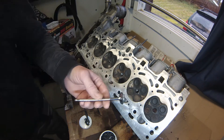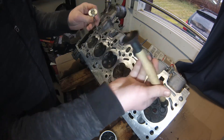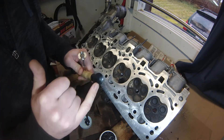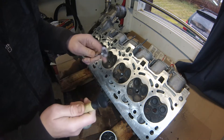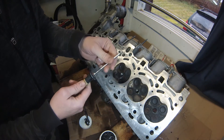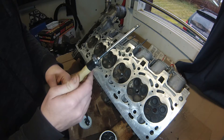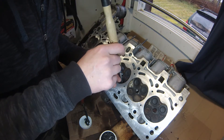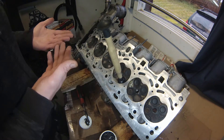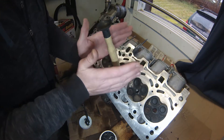Here is the valve lapping tool — it has a suction cup end with two sizes: a large end and a narrow end. We'll use the narrow end. Put a little bit of spit on the suction cup, press it really dead center onto the valve stem, and push hard to make it stick. Then guide it down into the hole and use a rotational motion while applying a little downward pressure into the valve seat.